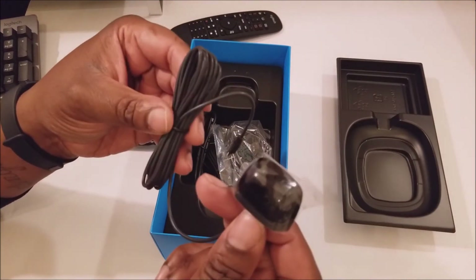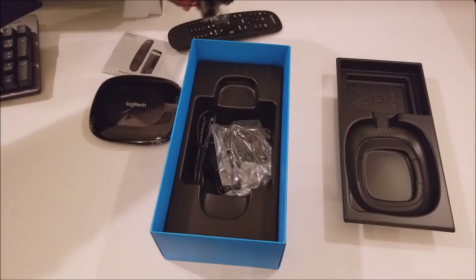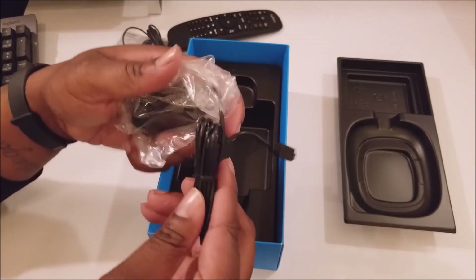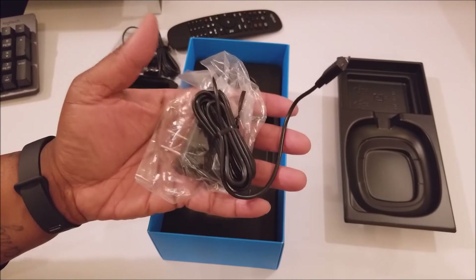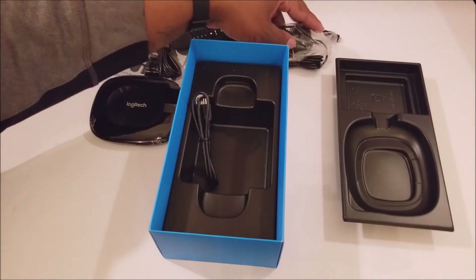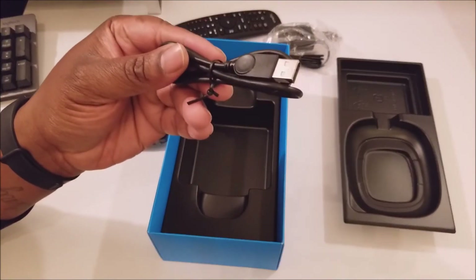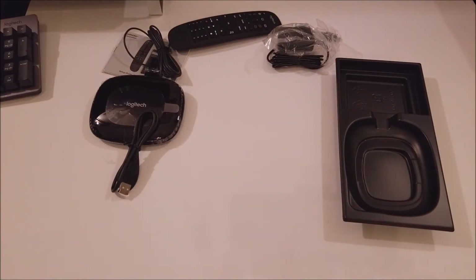We got what I guess is some type of sensor — an IR sensor for when you're using the remote. We got some more cables — oh, this is actually the power cable right here, power brick to power this thing. Definitely will be utilizing that. As you can see, micro USB. And we have another micro USB. Let me make sure the box is clear — that's it, the box is clear.